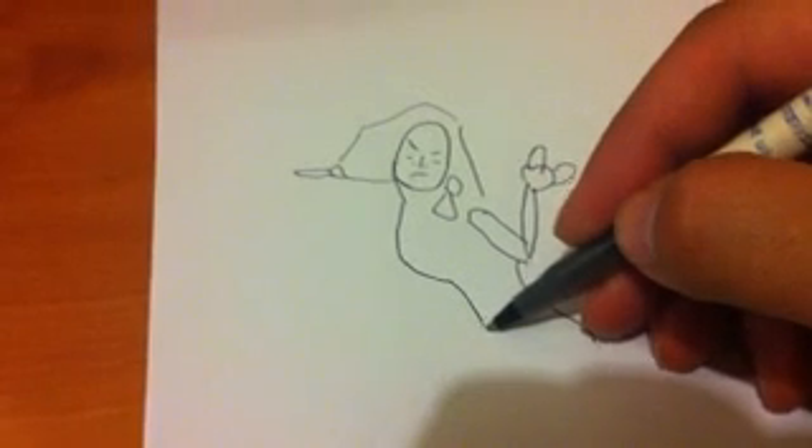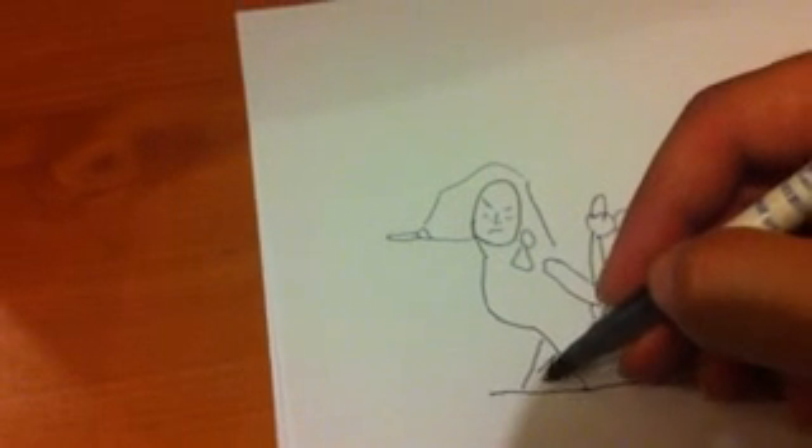Now we're going to go ahead and draw her rub-de-bump, which goes down like that. It kind of turns out, and we're going to draw the front thigh. Now the picture cuts off like this, so we're going to go ahead and pretend that's a picture plane. This is an orthographic drawing — a little tidbit for you. When it goes down like this, it actually gets cut off by the picture plane.